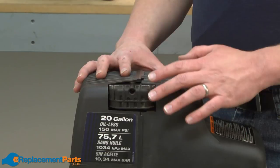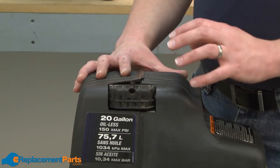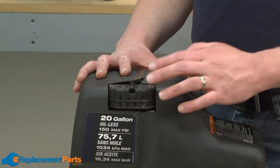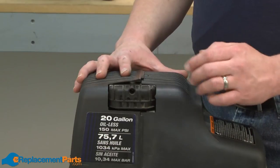Many people don't even realize that their air compressor has an air filter, but most all of them do. It's actually very critical to the life of the air compressor to make sure that you service or replace the filter regularly. In this video, we're going to show you how to do that.